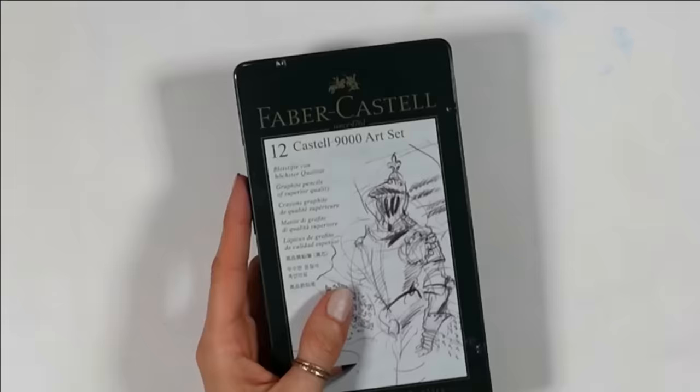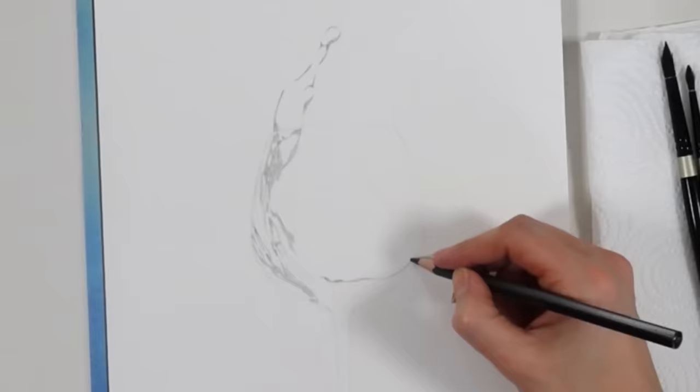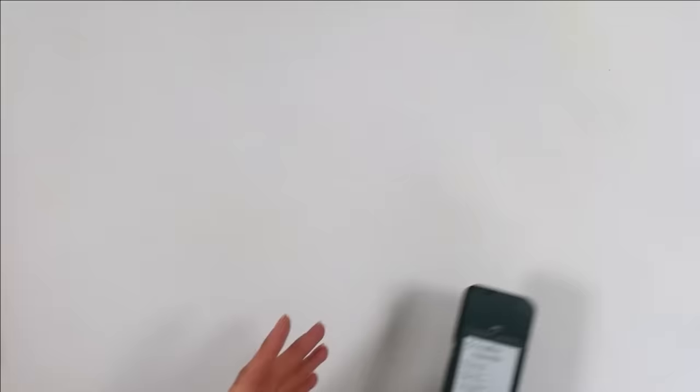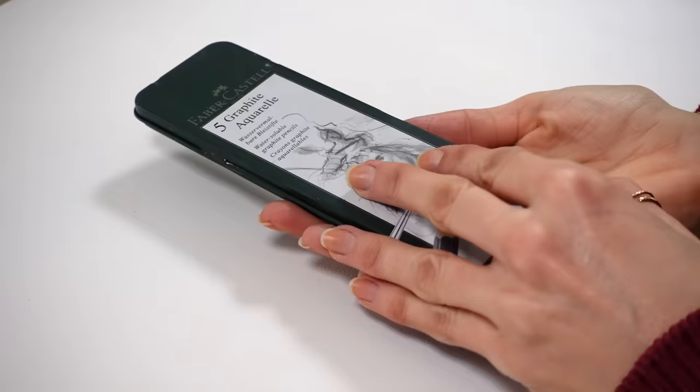There's a new way to draw that no one is talking about. It gets me better and faster results. In this video, I'm going to show you the hack that I'm using and draw three very different artworks with various materials, because this hack works with every type of pencil drawing and style. I'll start with the traditional black and white graphite one.